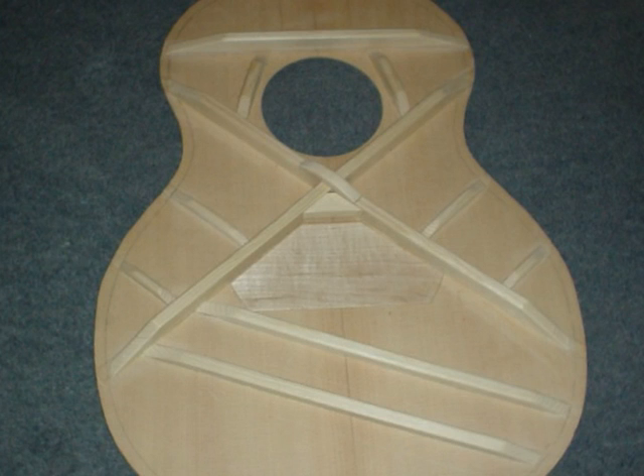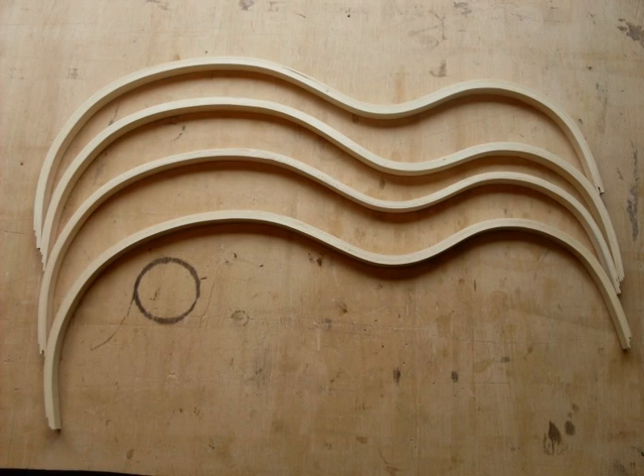For the soundboard I use an X pattern bracing with a 100 degree angle crossover just below the sound hole. I laminate the linings from thin strips of soft wood. These give the guitar a sharper and more focused tone than curved linings.